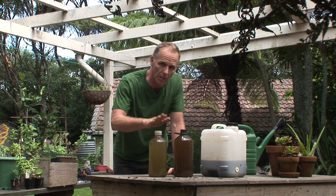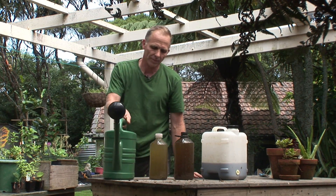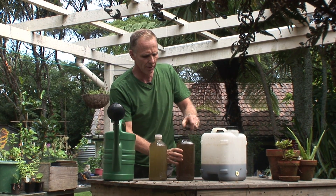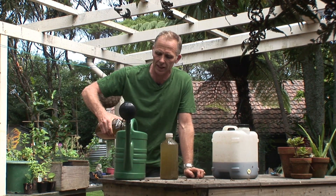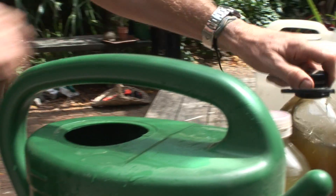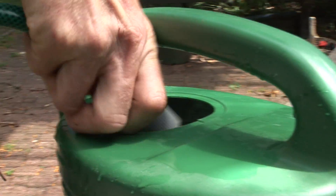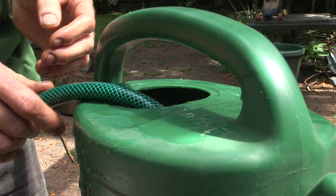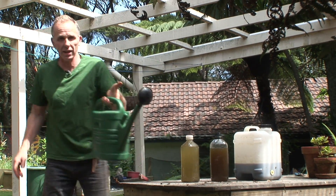So all you're going to need, once you've made your liquid feeds, is a watering can. We'll go for some liquid seaweed. Now, growing and making your own liquid feeds, it's an imprecise science, so we don't have to be too worried about the consistency. You have to be more worried about the smell, actually. There's a bit in the watering can. Just get some water in there. That's the watering can full. We can go and apply this.